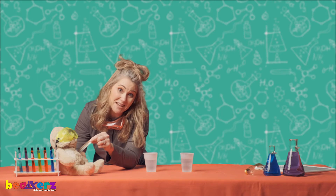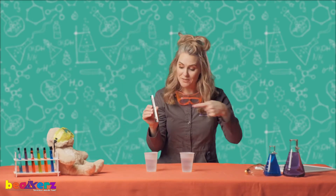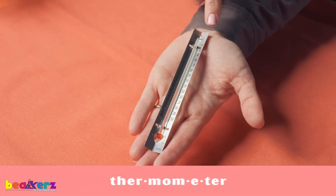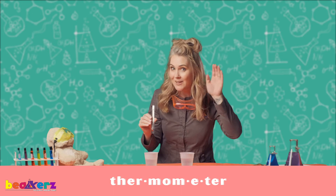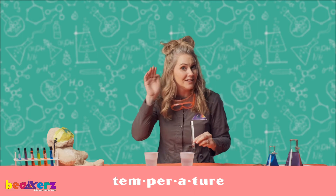Hi science friends, I was just checking Doggo's temperature with my thermometer. Today we're learning about thermometers. Can you say thermometer? Great job. Thermometers measure temperature. Let's say temperature. Great job.